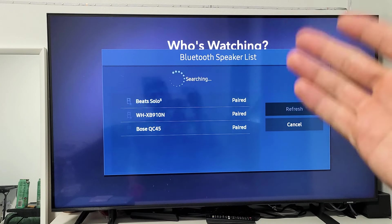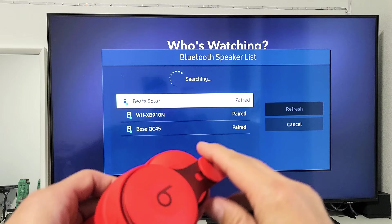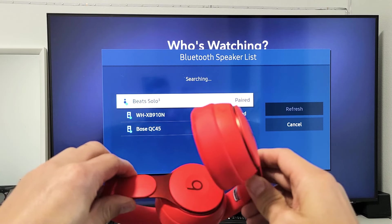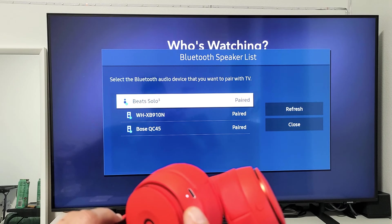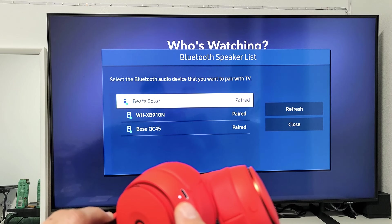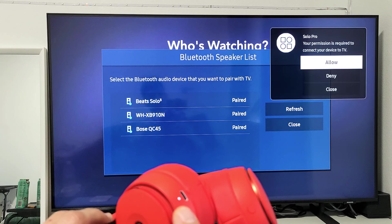Now I'm searching for my Beats Solo. Let me turn it on — just open up both of these. Now you see a light turn on. It's in pairing mode — you see it blinking right there.